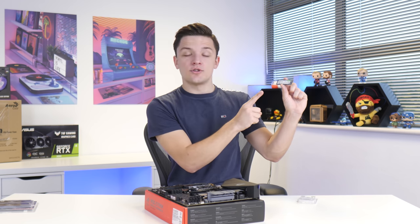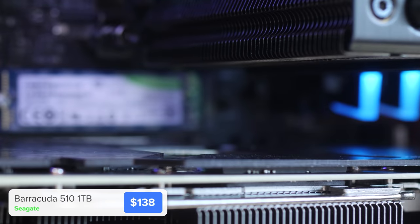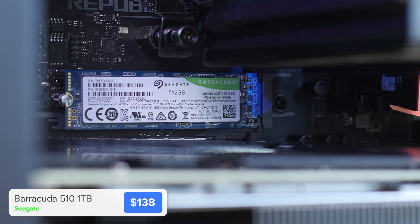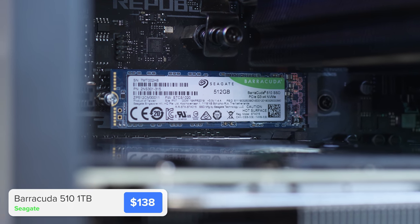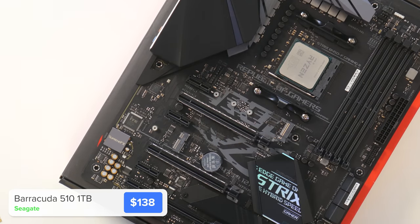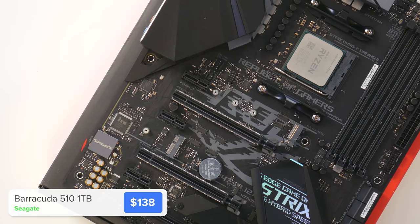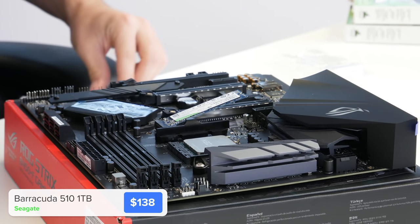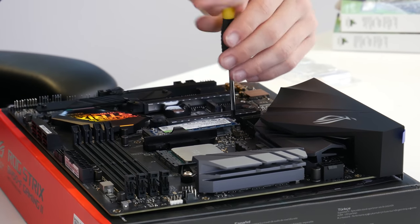Next up is the M.2 drive — this is the Seagate Barracuda 510, available in either 512GB or 1TB capacities. There's enough budget in this build for a 1TB drive. To install it, we just need to make sure there's a standoff installed; if there isn't, you can find one in your motherboard's box. The drive then slides into the M.2 slot and is secured down with a small screwdriver.